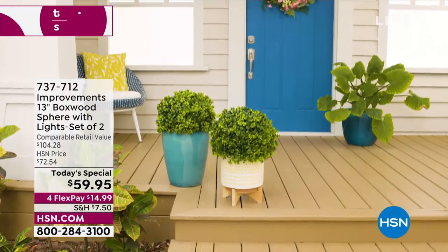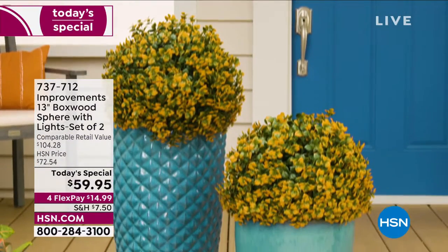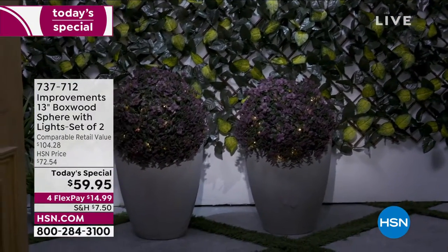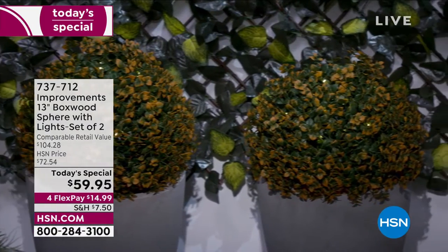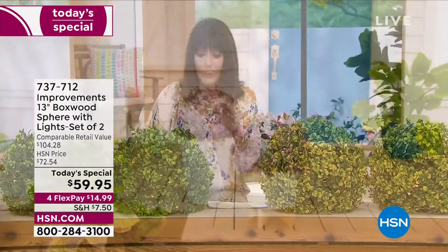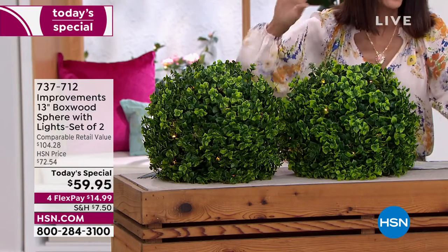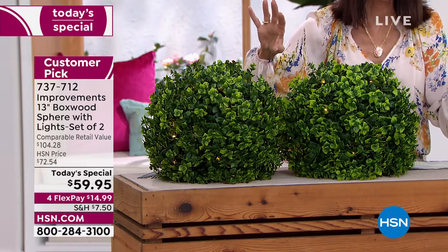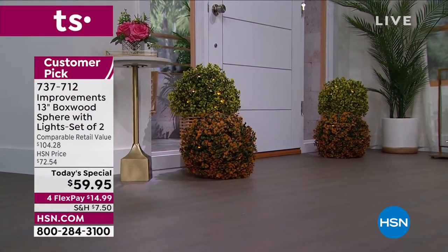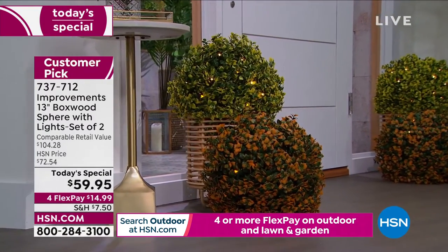With over 12,200 already spoken for, you are looking at the most amazing easy way to have beautiful floral designs right out of the box. These are the 13-inch boxwood spheres. When you look at them, they look like real boxwood — they're very, very dense. Inside each one, because you get two, each one has 40 individual LED lights that give a very light, airy, fairy-like twinkle.